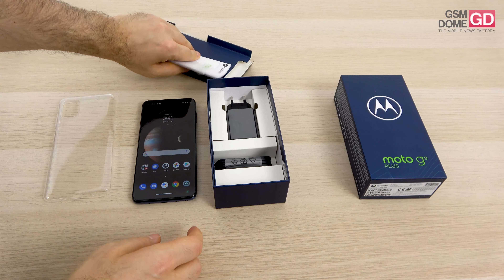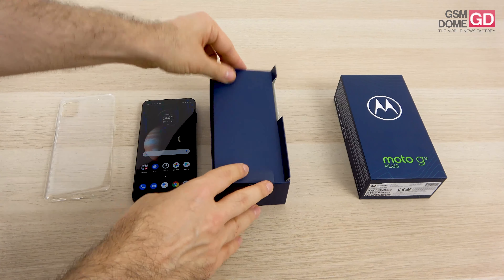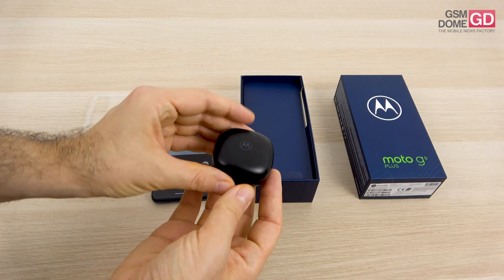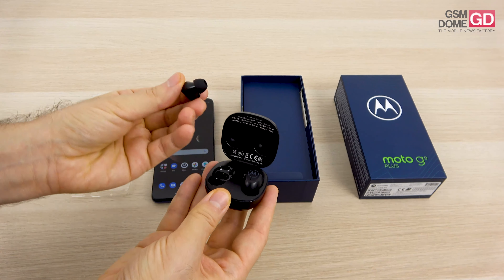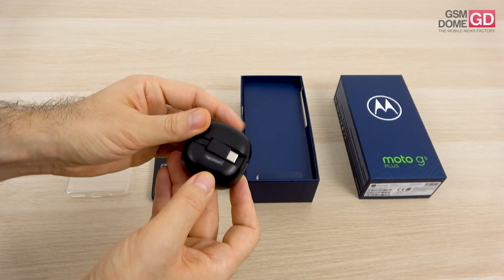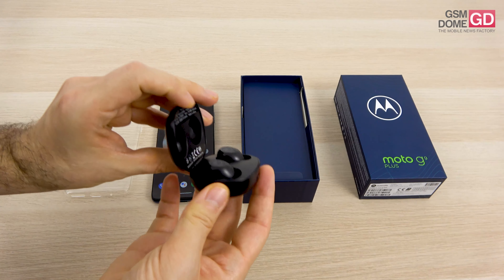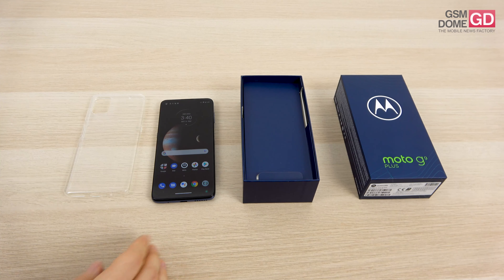Before talking about the device, I want to mention an extra which is available at least in my region in Europe. People who purchase this phone, the Moto G9 Plus, will get a present — this pair of wireless earbuds. That's what they look like; they go in the ear like this, and it's actually a pretty nice gift at no extra cost. They charge via USB-C port. Keep in mind I'm referring to parts of Europe — I don't know if in your region this will be available.